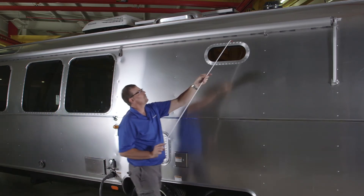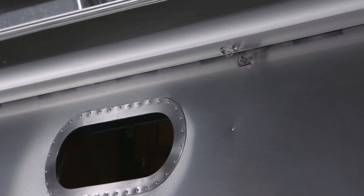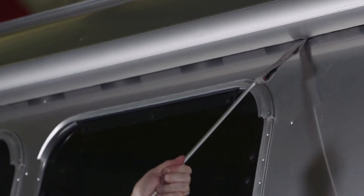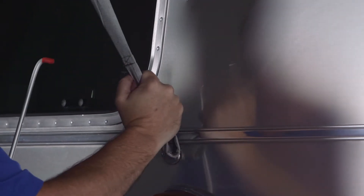To use the window awning, take your awning hook, unlatch the travel latch, then come back and grab hold of the strap with the same tool. Pull outward, grab hold of the strap, and hook it onto the hook on the side of the trailer.